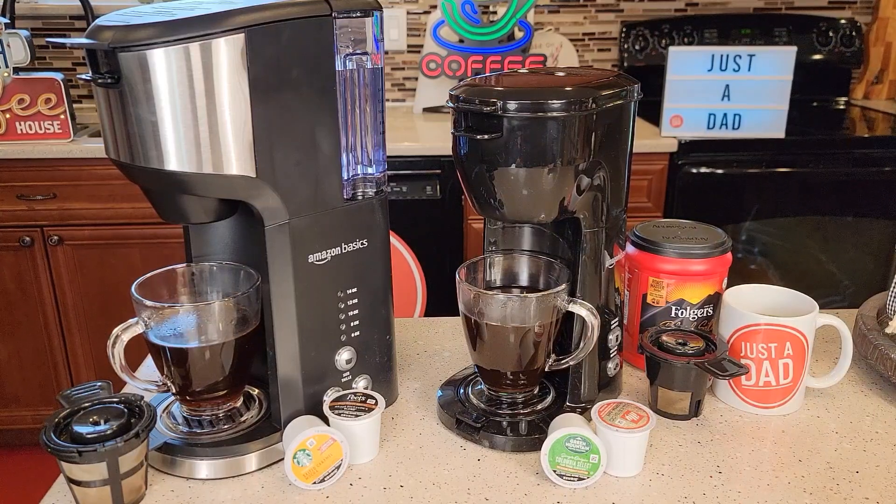Hello everyone, this is Just a Dad. Today I'm going to do a comparison between these two Amazon Basic single serve coffee makers. On the left I got the bigger one, it's called the standard version, it retails for $50. And on the right I got the compact, it retails for $42.